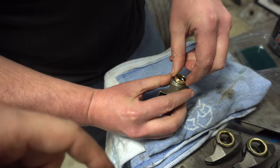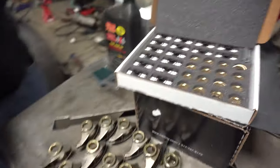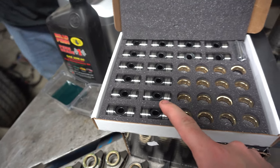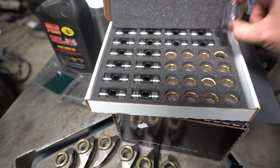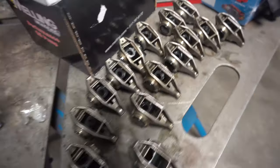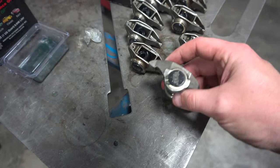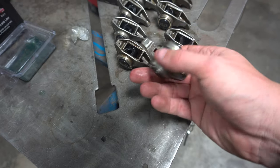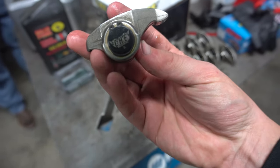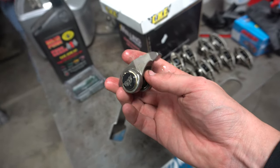Alex is taking the little bushings out of the CHE trunnion kit — these cool little pieces. He dips them in oil per the directions, and then they just set right in there. They're not a press fit on this deal, which is pretty nice — makes it pretty easy. Just set them in there with a little bit of oil. Getting these all installed, then we'll move on to installing the cross pin — the trunnion — and then the other bushing on the other side. Then you've got a bunch of C-clips to come in there. There are 16 rockers with CHE trunnion kits — this is a really cool kit. You can see the little snap ring and the bushing. Now we're ready for 8,500 RPMs.